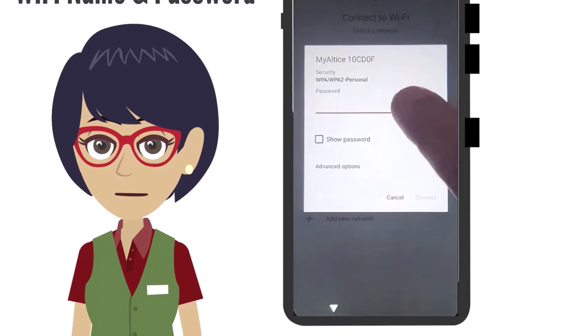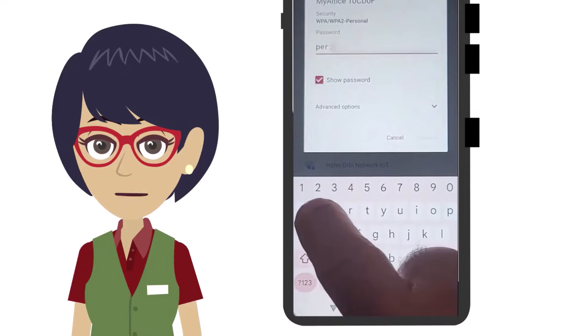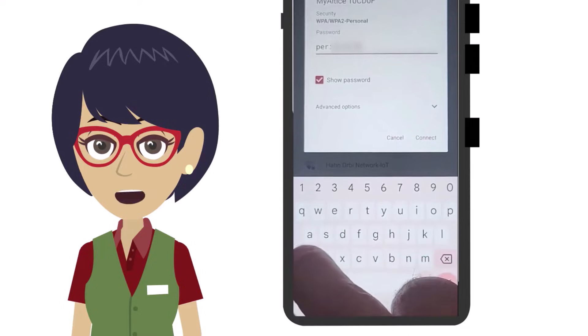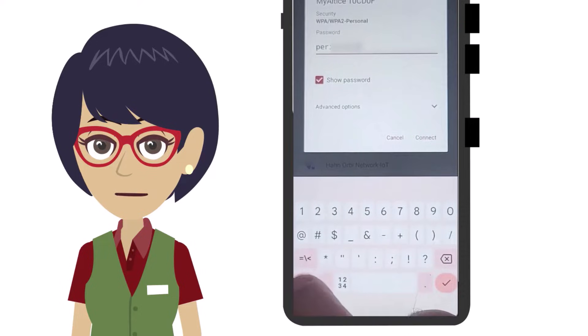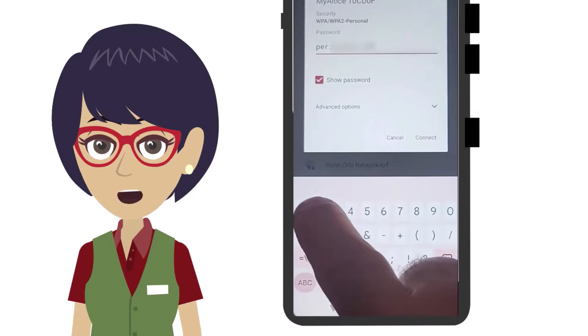Now enter the password of your network so the device can connect to it. Tap the Show Password box so you can see what you're typing — this makes entering the password much easier. When you have finished entering the password, tap the word Connect to connect your Wi-Fi network. The device must be connected to a Wi-Fi to complete the setup.